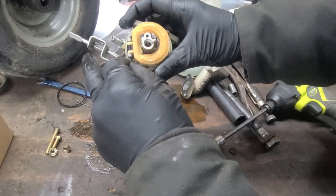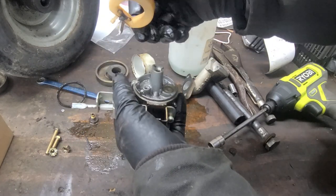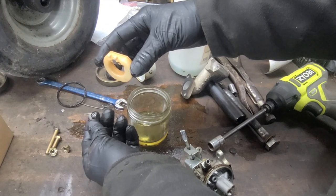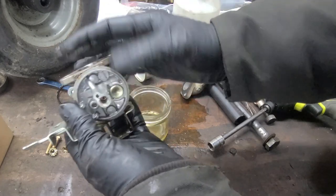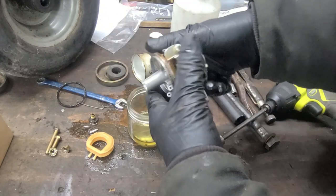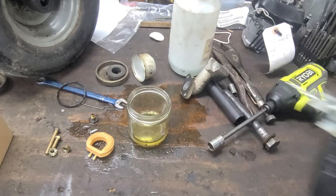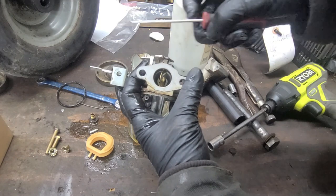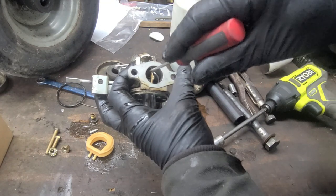Now removing the float pin, float needle, and plastic emulsion tube. Different colors are different amounts of fuel. We are going to need to remove the emulsion tube, and using a 90-degree pick we can line it up and push the emulsion tube out the bottom of the carburetor.